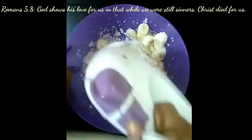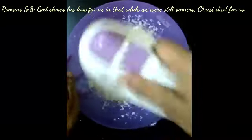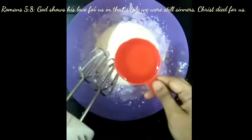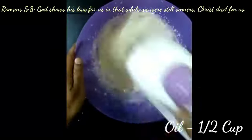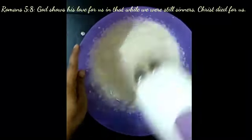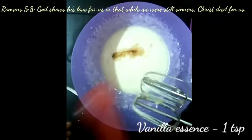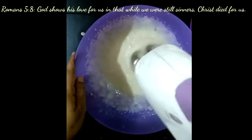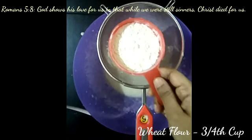Next, add half a cup of oil and stir nicely together. Then add one teaspoon of vanilla essence.